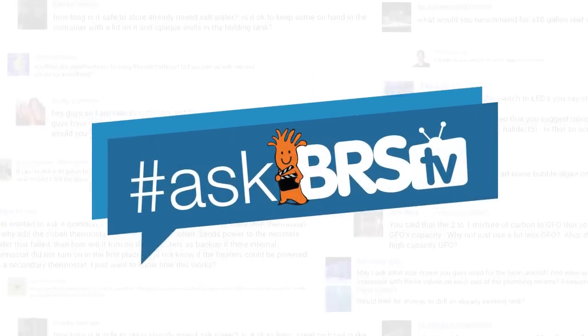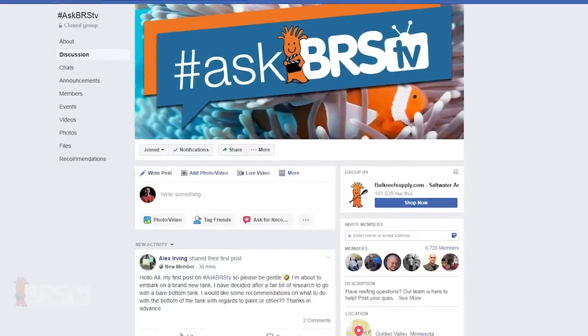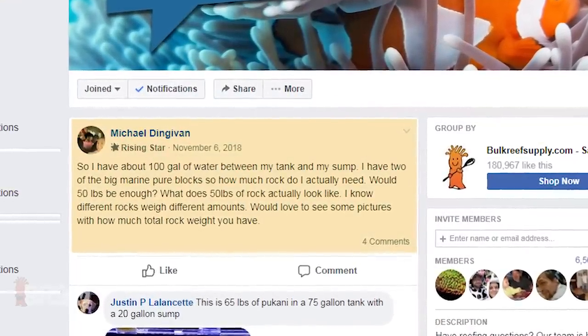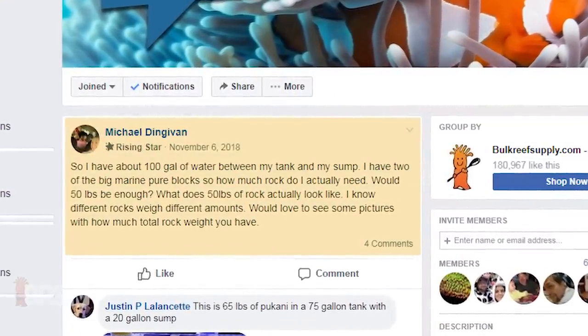Today on Ask BRS TV: how much rock do I need for my tank? Randy here, answering a question from the growing Ask BRS TV Facebook group where Michael asked if 50 pounds of reef saver rock would be enough for his 72 gallon bow front tank.